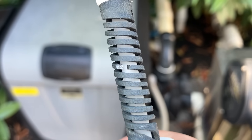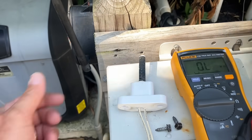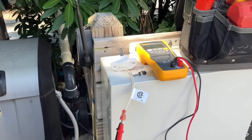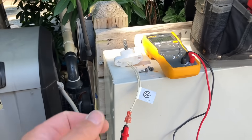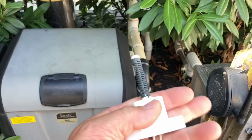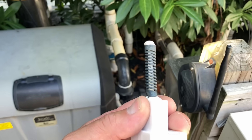See that — that's a crack, a crack in a brand new hot surface igniter. Now I can't explain this, but one of the great things that my company does that other companies don't is offer a 24-month unconditional satisfaction guarantee on every service call.